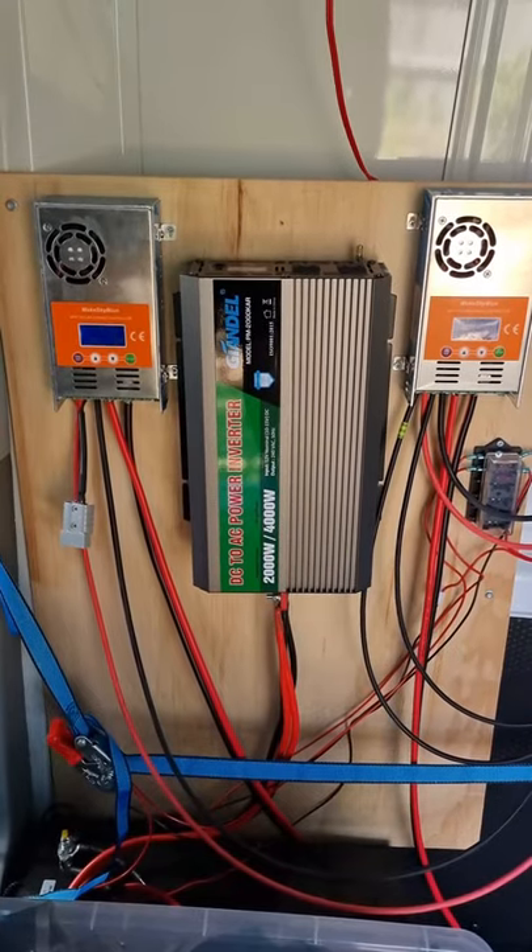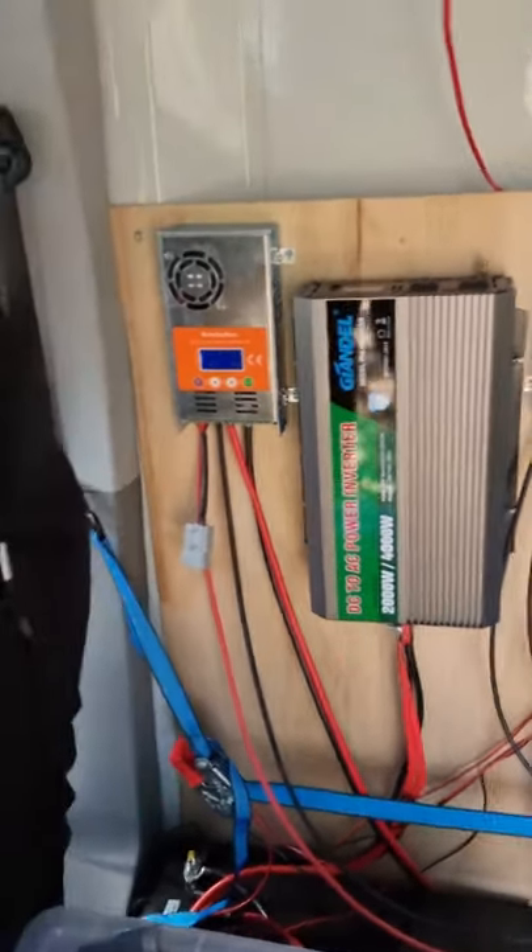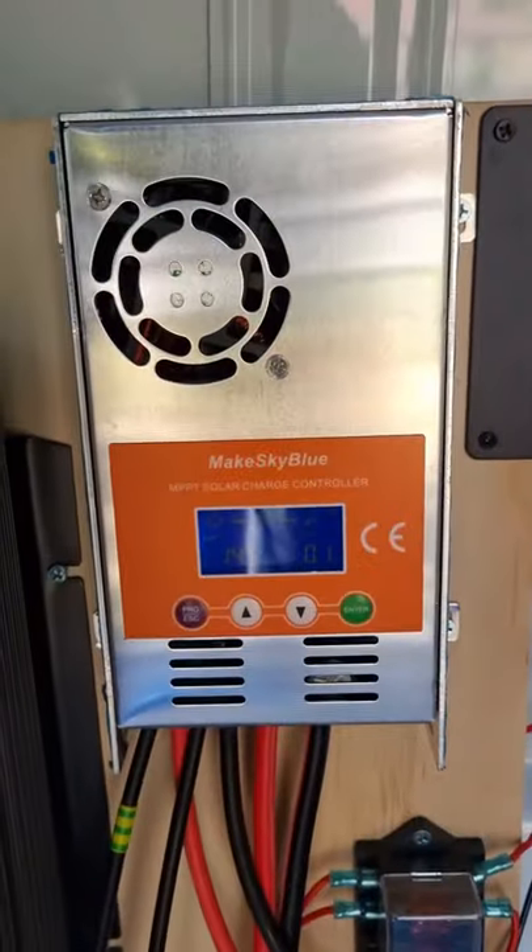They go down into two solar controllers. Both solar controllers are 60 amps each, and I got them for about $130 each.